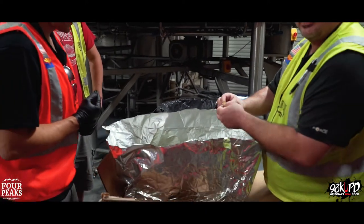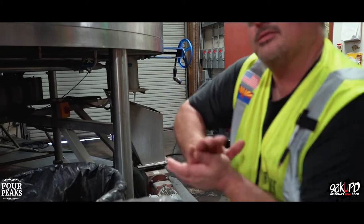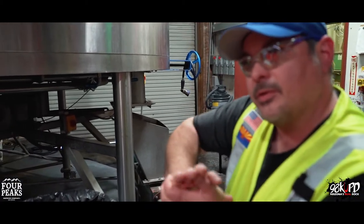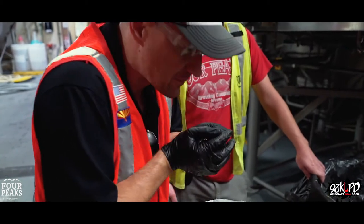And then when we do hop selection, we take a couple of flowers, put them in the palm of your hand, kind of smoosh them together. The heat from your hand will help release some of the oils and aromas. Give it a whiff. It smells like beer.